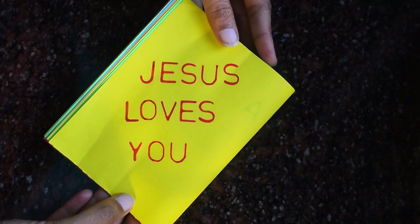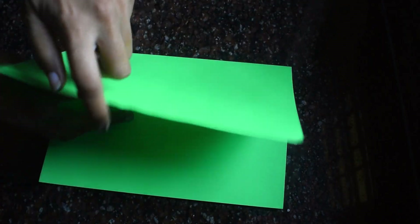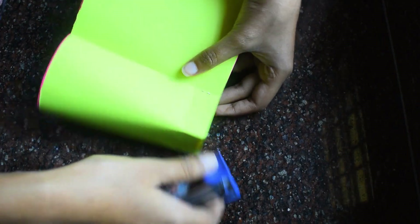To make this book, I took seven A4 size color papers and divided them into half. Then I folded all the papers into half again and pinned them in place.